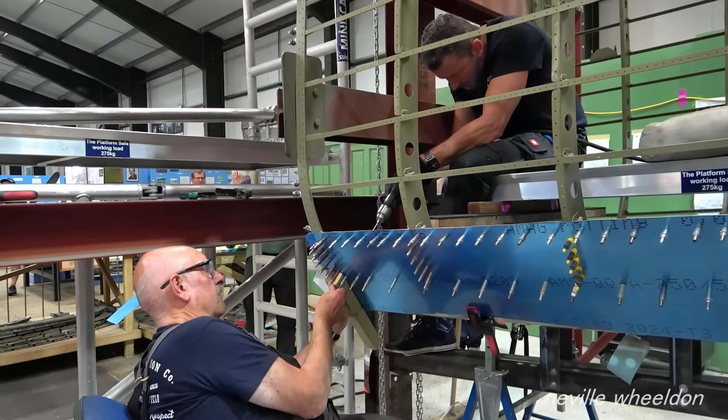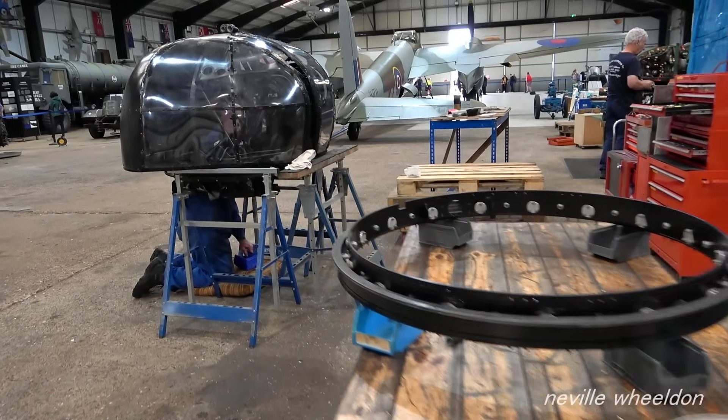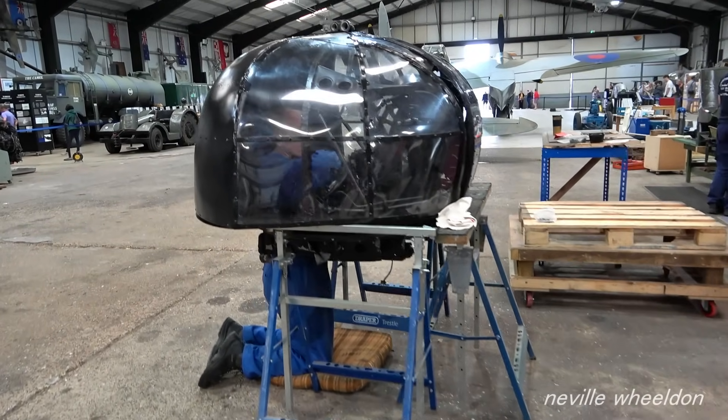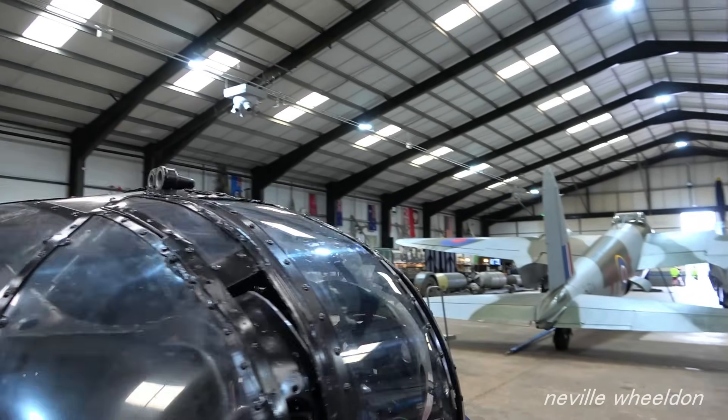The FN5 turret, which came from Cambridgeshire, used as a donor for the turret rings, reassembled, a flash spray, and ready to go to the new owner.